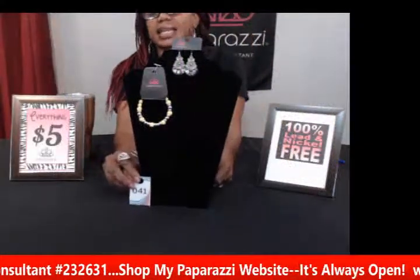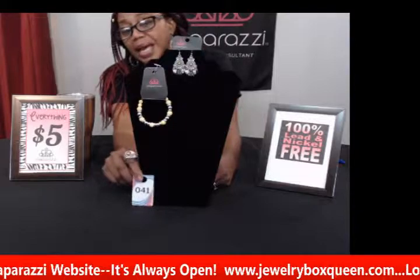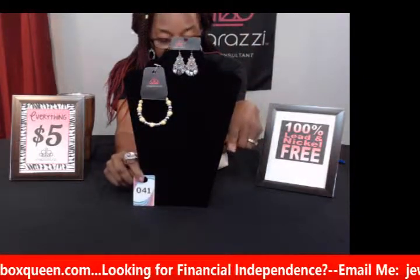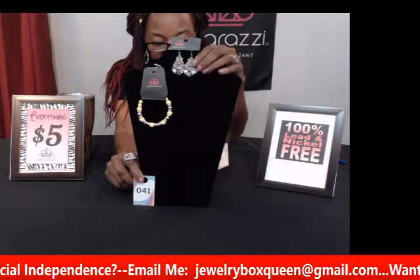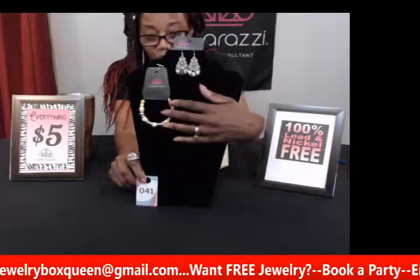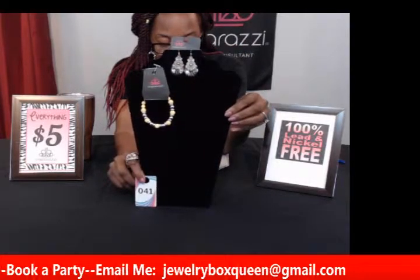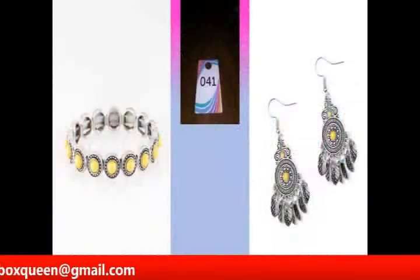My next set didn't come together, but the great thing about Paparazzi jewelry is you can mix and match pieces. I saw the yellow earrings and a yellow bracelet and put them together. This is number forty-one — the earrings are dotted with a sunny yellow bead in the center with a studded silver frame and a whimsical fringe. The bracelet is a stretchy band that fits any wrist. The earrings are fishhook and pierced. If you like yellow, you can get these two pieces for just ten dollars.